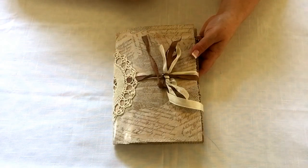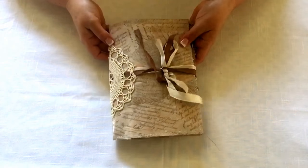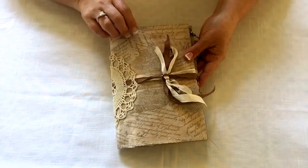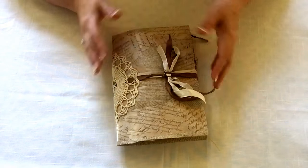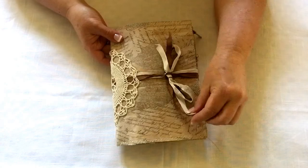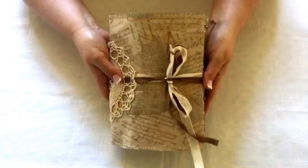Hi everybody, it's Debbie and I am here with a bit of a cold so pardon my voice. I want to show you the journal that almost wasn't. I started making this quite some time ago but I struggled so much with this cover. I was ready to toss it out the window, but then I decided I am not giving up on this - I am gonna make this work like we do as crafters, and I actually quite like it now.